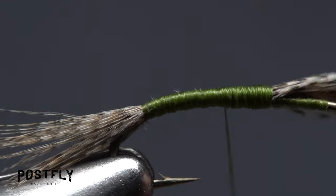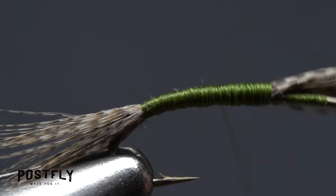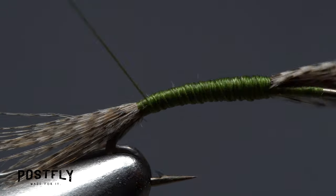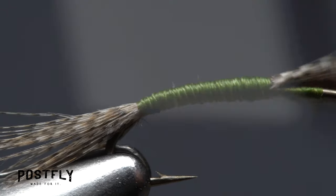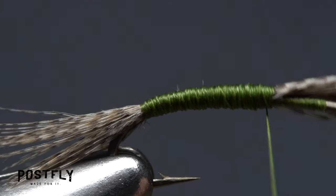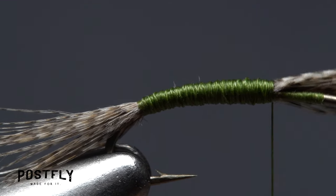Next, go two-thirds of the way to the tail with your tying thread and back up. Finally, go all the way down to the base of the tail with wraps of tying thread then back up, smoothing out any lumps or bumps as you go. All this wrapping effort should result in a lightly tapered abdomen on the fly.